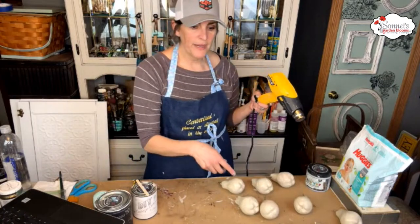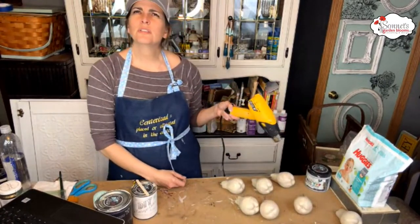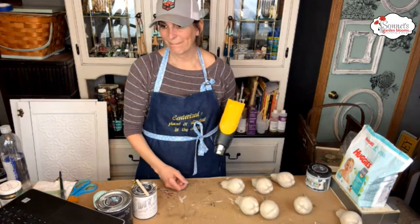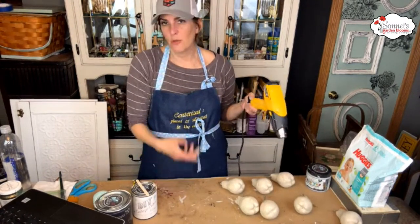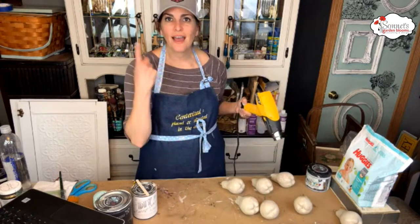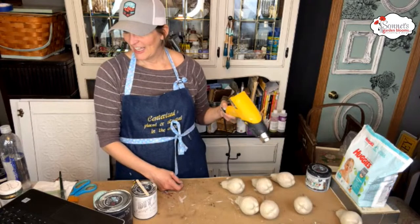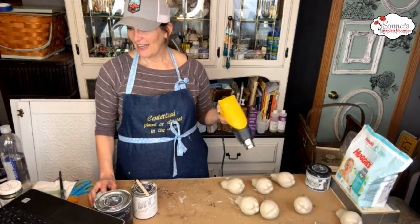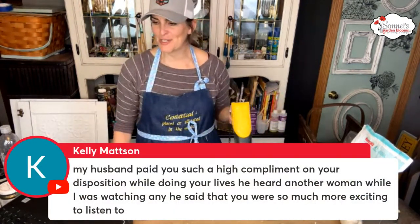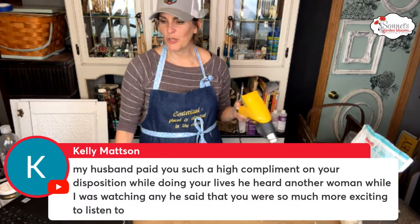I bought all the pears at once in a bag for $3.99. When I sold them at Antique Acres I sold them for three dollars each, and people were buying them like crazy — I think I either sold out or came home with maybe one lone pear. Someone's husband paid me a compliment on my disposition during my lives — that's awesome, thank you!